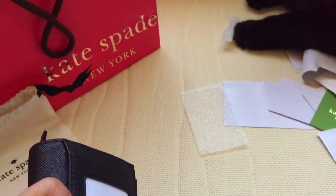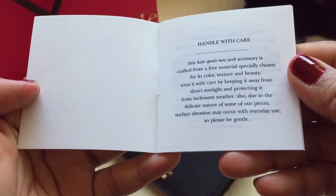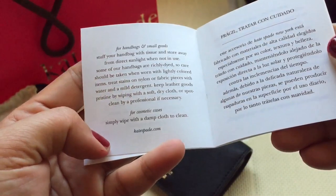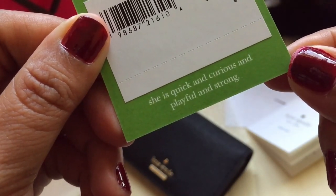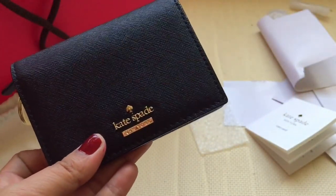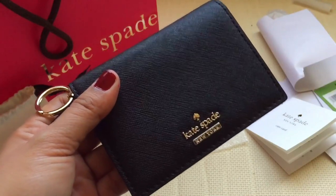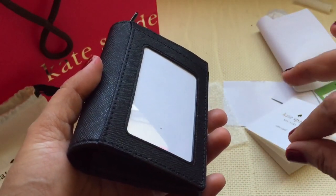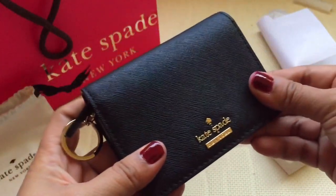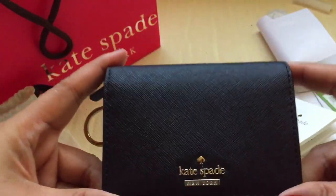There's a little description here about this wallet — it says: 'She is quick and curious and playful and strong.' That's perfect for me because this wallet is tiny and you can use it with small bags, big bags, belt bags — it doesn't matter because it fits everything.